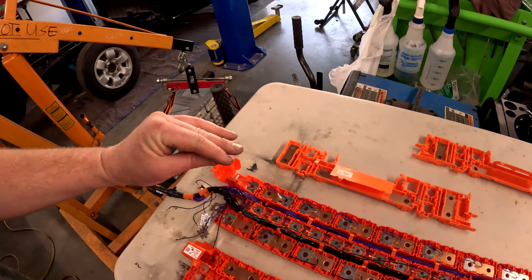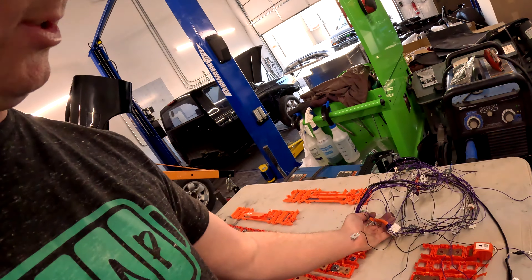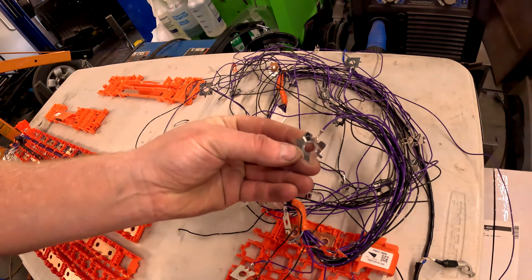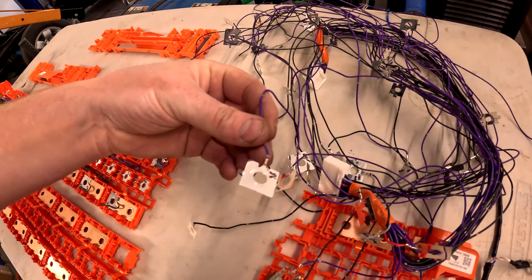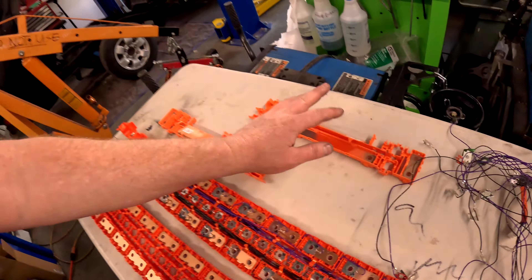Basically what I'm doing is cutting and splicing these wires — the ones that need to be longer I lengthen, and the ones that need to be shorter I shorten. Next I'll be taking these looms, which I've already marked with the cell numbers on every single tab, and installing them into the bus bars. By end of next week the BMS wiring should all be done, and we'll probably be at the point where we can start installing the battery modules — though I still need to weld mounts onto the chassis so I can bolt the boxes in and out.